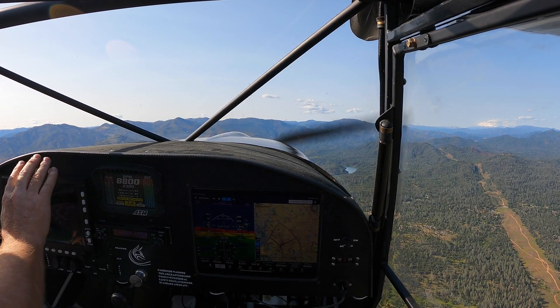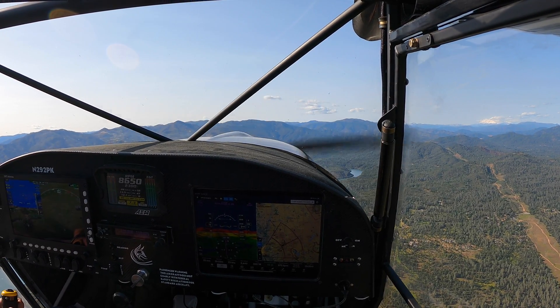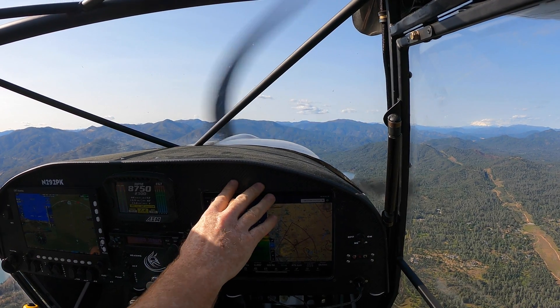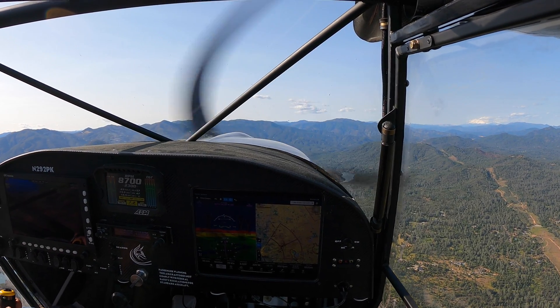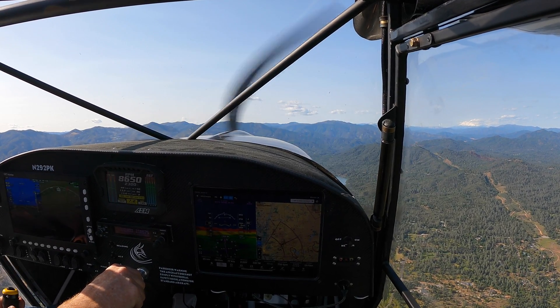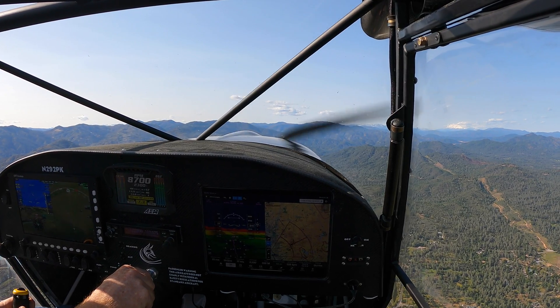So the whole system is working — I've got traffic on the main screen and on the iPad, ADHRS information from the EFIS going to the iPad. I've got basically a dual setup. If this failed, that would fail on the iPad also, so I still have the Stratus in here as a backup — if I needed it, I could turn that on and have ADHRS information going to the iPad.